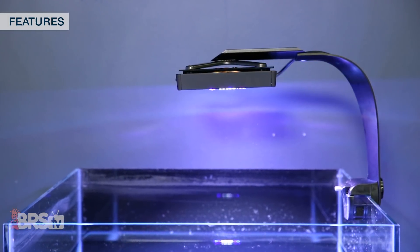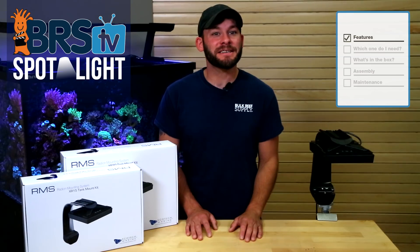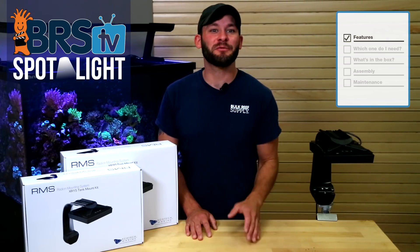Each RMS Mount includes multiple slide rail lengths to achieve a wide variety of light spacing needs in your tank for the best coverage from left to right as well as from front to back.